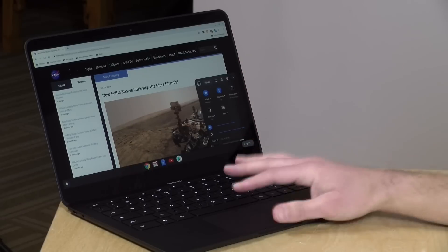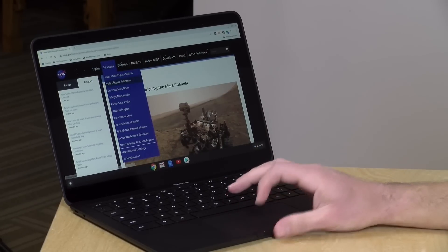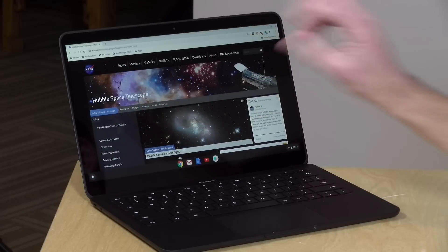That said, Chromebooks are really geared as web browsing devices and perceptually it feels fine. Chrome OS doesn't run Windows apps, so many of the computational demands that burden a PC simply don't apply here. If you want a good overview of the differences between a Chromebook and a typical PC, check out the Chromebook 101 video linked in the description below.